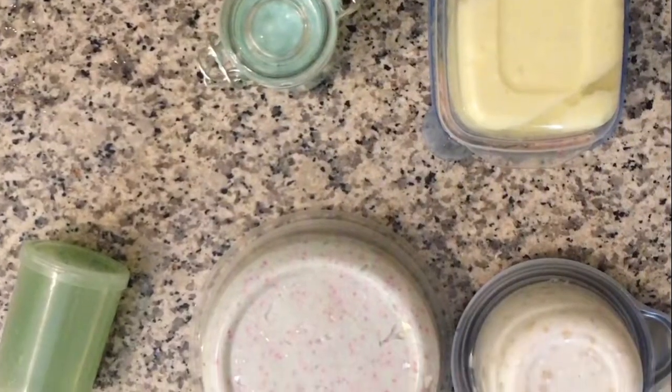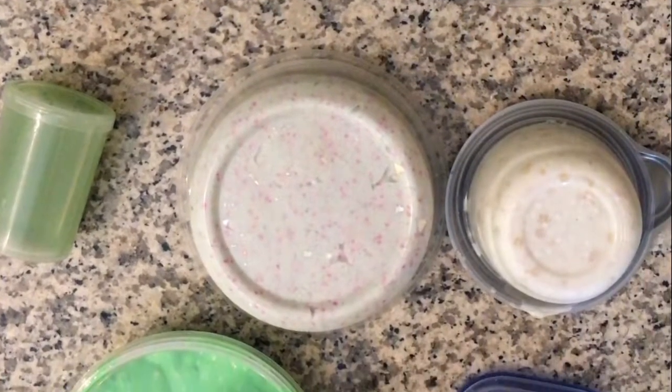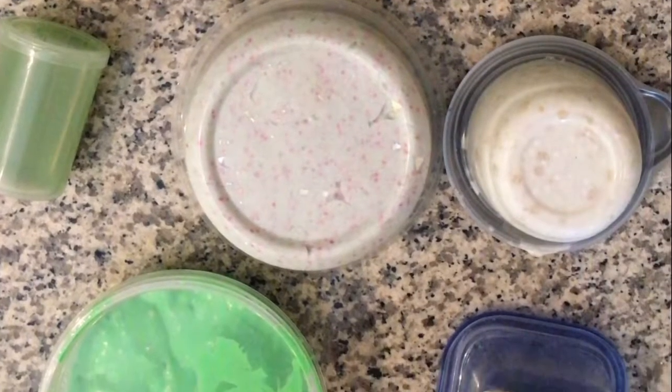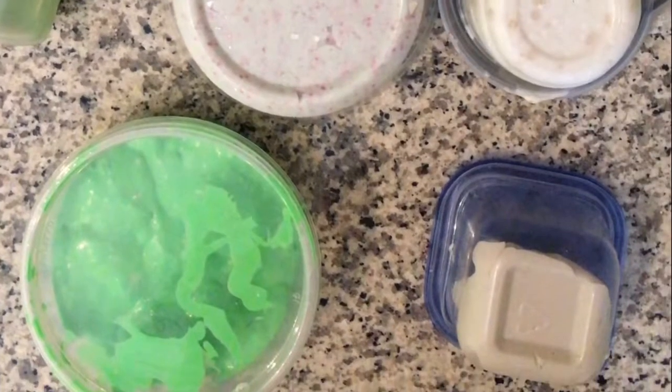By the way, these were all the slimes — it didn't really show in the video, so I'm just showing them to you now, because there are one, two, three, four, five, six, seven slimes.